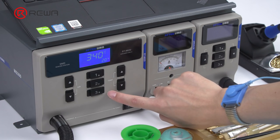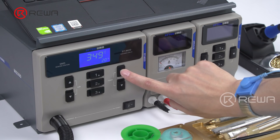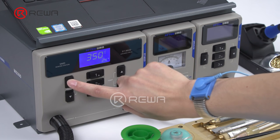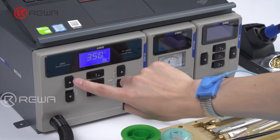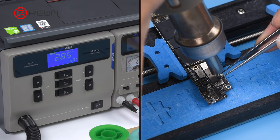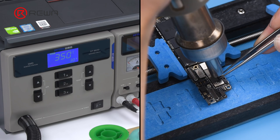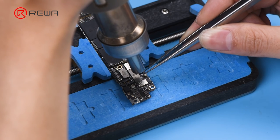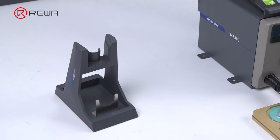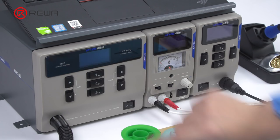You can also adjust the temperature and airflow as you like. Adjust the temperature and airflow first. Heat small components with the vertical wind hot air gun. The wind speed is uniform and the operating temperature is stable. Remove small components with tweezers. Then put the vertical wind hot air gun on the holder. Turn the power switch off.